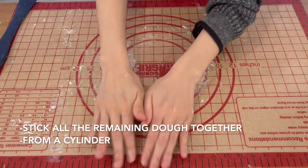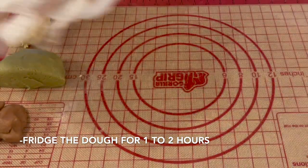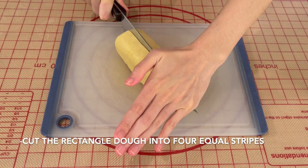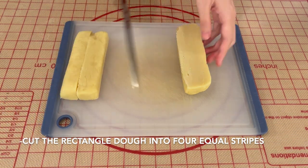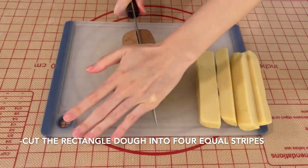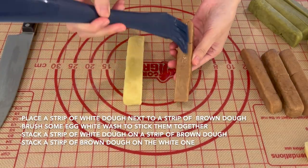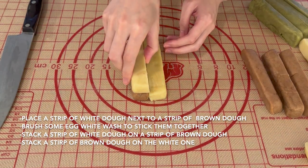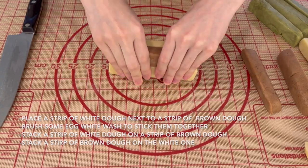Put all the leftover dough together and form a cylinder. Then put all the dough in the fridge for 1 to 2 hours. Remove the dough from the fridge and cut the rectangle dough into 4 equal stripes. Place a stripe of white dough next to a stripe of brown dough, brush some egg white wash to stick them together, then stack a stripe of white dough on the brown, and a stripe of brown on the white. Wrap and rest in the fridge for another 1 hour.